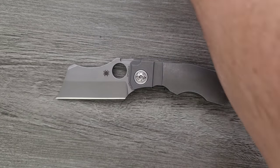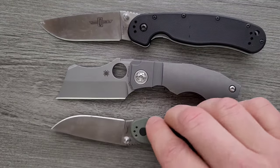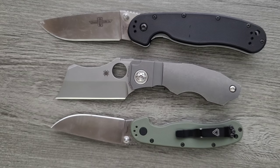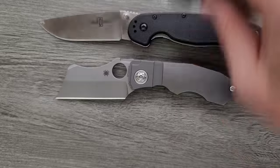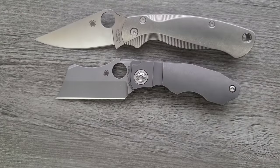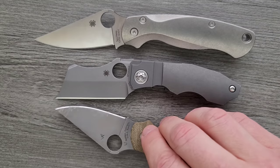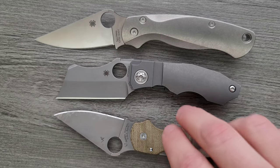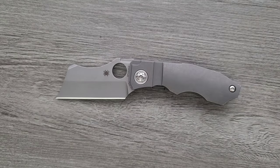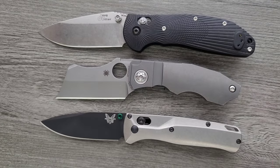Let's do some size comparisons up against the Ontario RAT Model 1 and Model 2. You can see it's shorter than both, but it definitely has more presence — there's a lot of heft and bulk in this knife that you wouldn't expect from something so short. Up against the Spyderco PM2 and Para 3, it's definitely shorter than both, but has an identical amount of cutting edge to the Spyderco PM3. Last but not least, the Benchmade Griptilian and the Benchmade Bugout — definitely shorter than both.